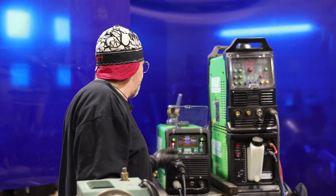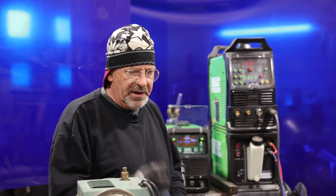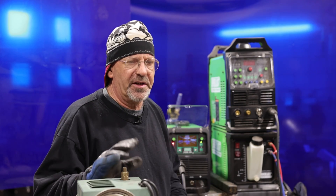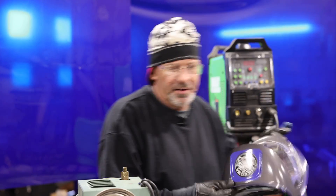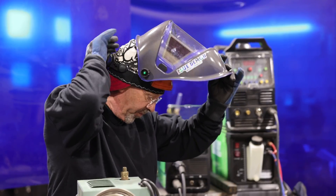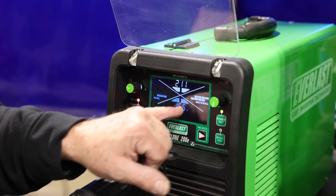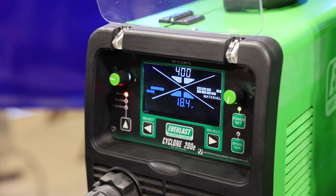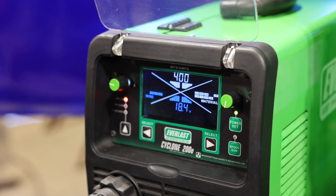Right now I've got this set. We're going to run .023 wire, 14 gauge material. I just want to run some beads. We'll do another video where we're going through some settings and putting together some materials in different joint configurations and figuring out what settings work best. I'm going to default to .023 wire and 14 gauge material, which reads out 18.4 volts and 400 inches a minute on wire feed speed.